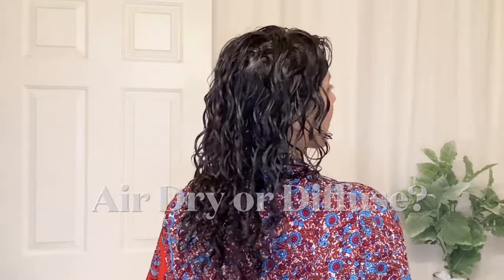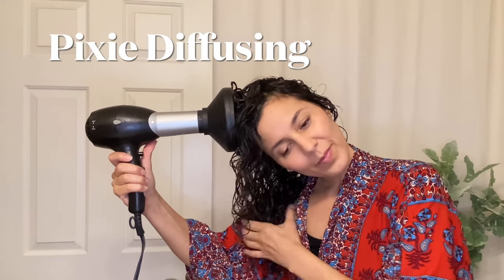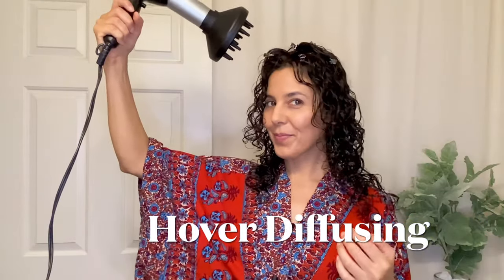Then you're ready to begin the drying process. What I like to do is a combination of diffusing and air drying, because air drying for me takes over three hours — not something I really have the time for. So I start with diffusing for maybe five to ten minutes, which is all I really have the patience for. This is pixie diffusing, a great method because it's very slow and keeps the curls still to prevent frizz.